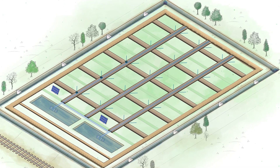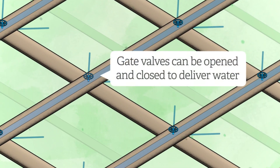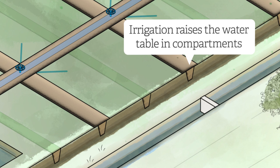At each junction, a gate valve will be installed. These can be opened and closed to deliver water into each compartment as necessary, to maintain a stable water table at, or just below, the ground surface.